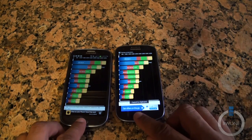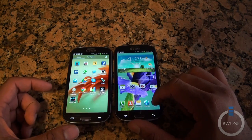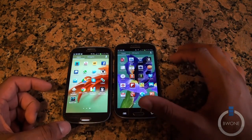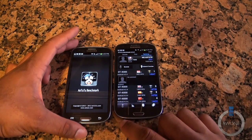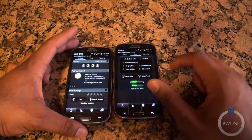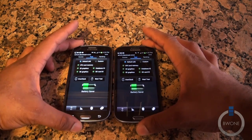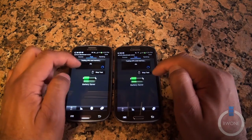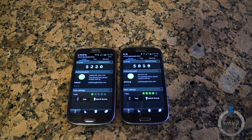Now we're going to go ahead and head home on both of them and do another benchmark test. This one is called Antutu — I think that's how you pronounce it. There's a little bunny rabbit icon; we'll open up both of them here. We did a benchmark previously, but we're going to do this one more time and try to hit them both at the same time.